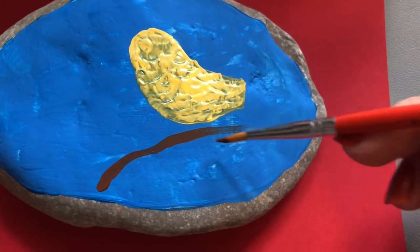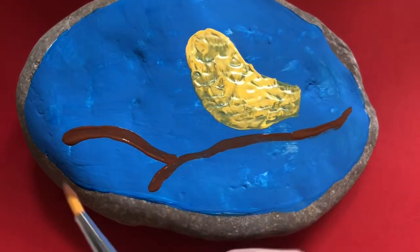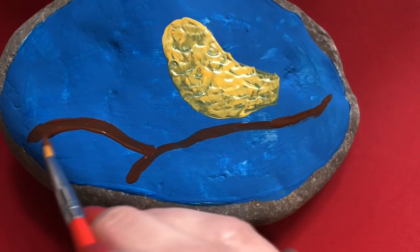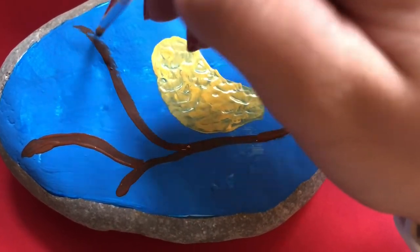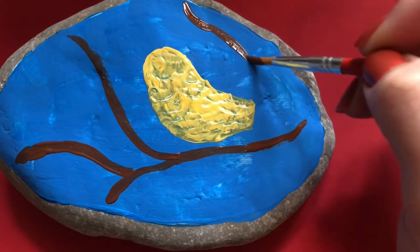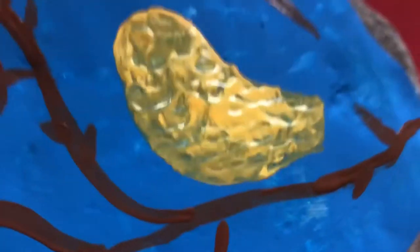Next I'll be moving on to painting the branches of my tree that the bird will be sitting in. I'm not going to touch the American golden finch anymore for now so it can dry thoroughly. You can see I'm just placing branches one by one — smaller ones, bigger ones, leaving gaps. And ta-da!